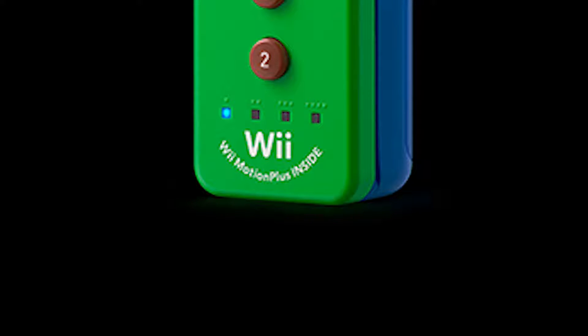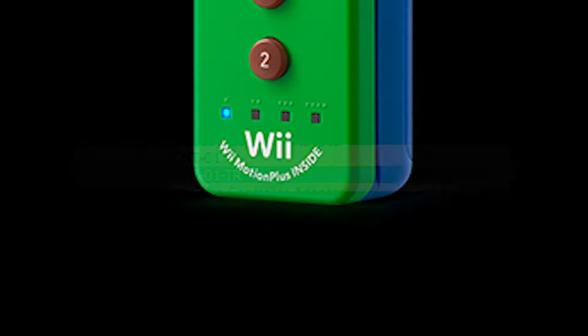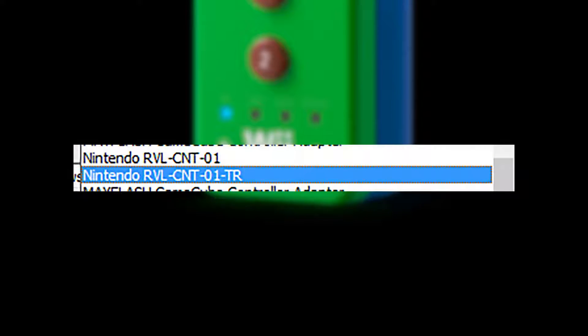The second notable difference for emulator users is that when connecting Wiimotes to the computer, Wiimote Plus controllers register with a hyphen TR at the end of the classic Wiimote's number.